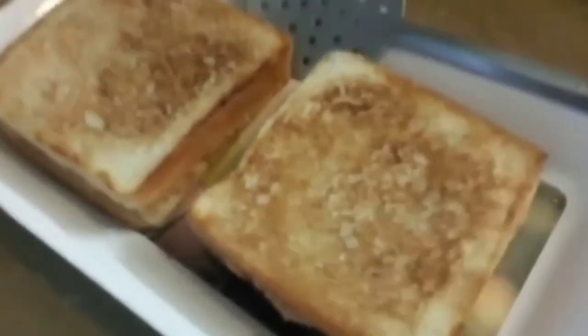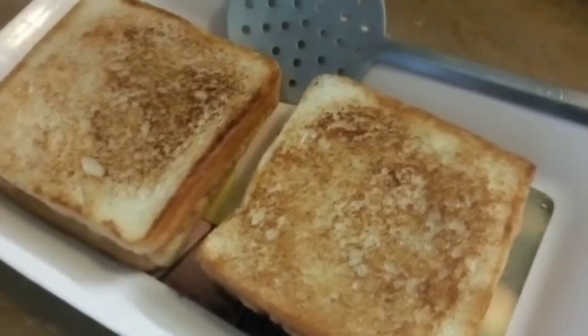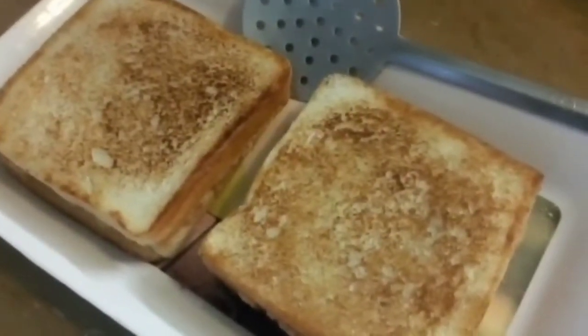Now we put our sandwiches on the tray and fry them. As you can see, these are good — I have done it this way because I like it very crispy. It will be crispy crispy. If you want, you can also do it in your sandwich maker.